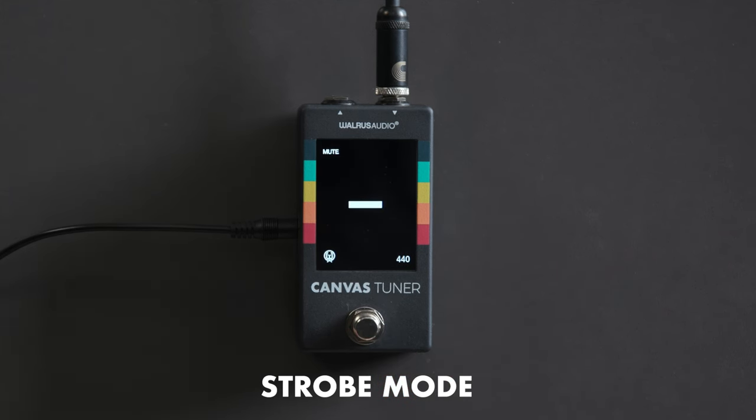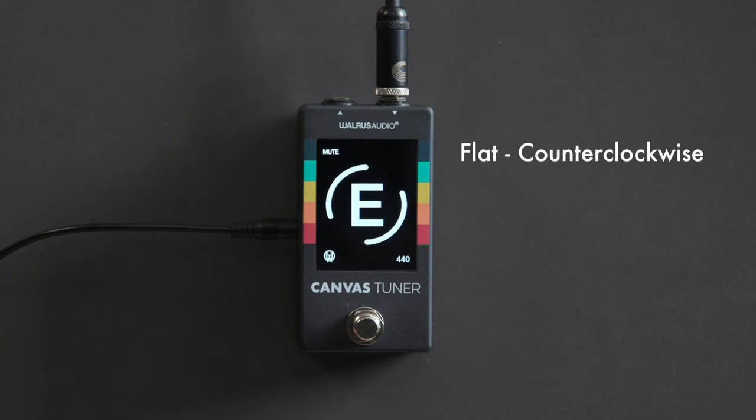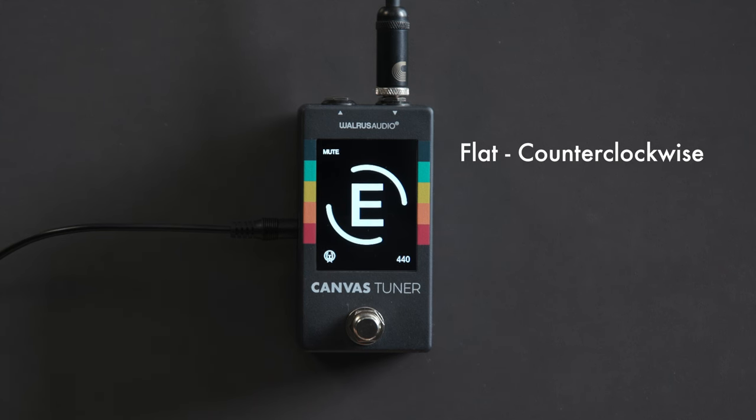We click the stomp switch a couple times to back out. You can still see we're showing muted and still set to 440, but now you can see strobe mode working. It's a direct connection to the incoming pitch of the signal — if we're flat, below the reference, the dial turns counterclockwise. As we come to pitch, it starts to slow down and stop. If we're sharp, it turns clockwise.